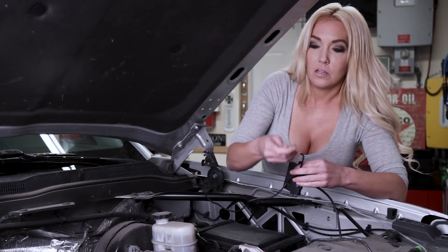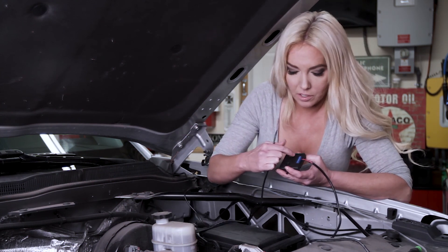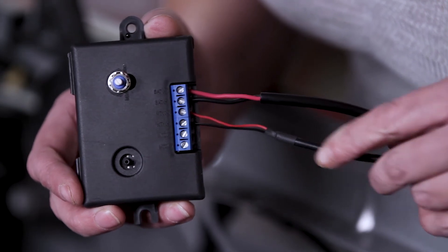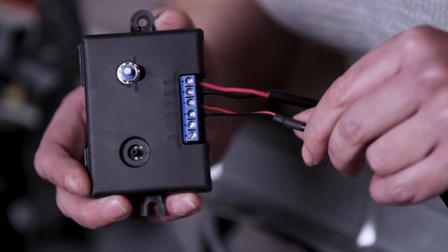Now, power lead from the wipers. If you just have the driver side wiper, you're just going to use the first power source here — MT1, positive and negative. And then there's MT2, positive and negative if you have a second wiper. Red is positive, black is negative. Screw these down so that they are tight and secure.